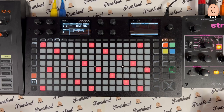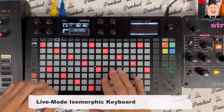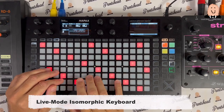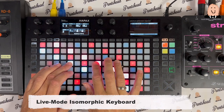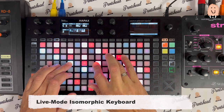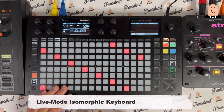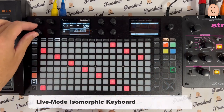Let's talk about the isomorphic keyboard. I'm on track number three and I have this sound from the Waldorf Streichfett. On the screen you can see which note I play, and you can see the chords — I play chords and you see the name of the chord. This is not a fixed graphic design; you can change this. I'm in the scale major. You can go to chromatic.